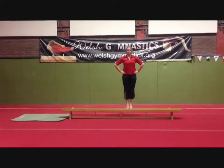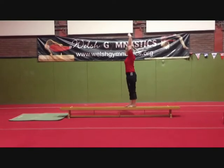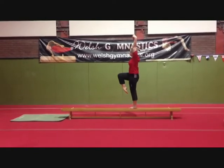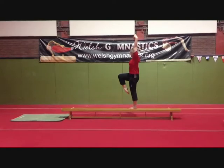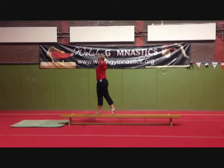Quarter turn to face the end of the bench. Stalk balance, hold for three seconds. Walk forwards to the end of the bench, arms stretched sideways.